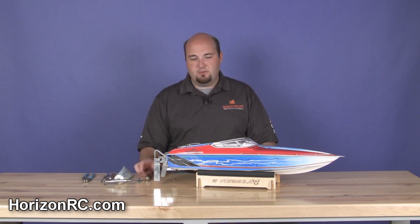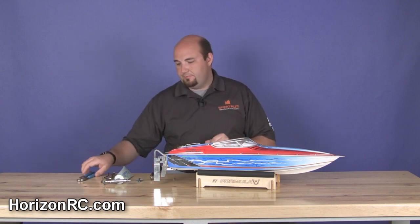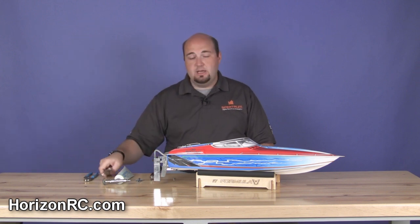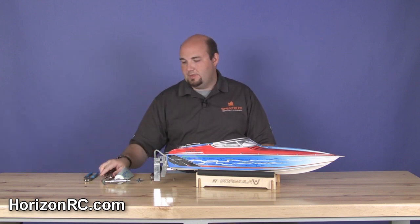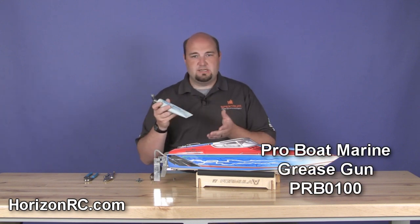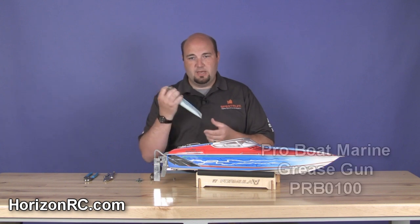To perform this basic maintenance, you're going to need some simple tools. For this boat we need a 2.5mm Allen wrench, a 5.5mm nut driver, a set of channel locks, a set of vise grips, and your marine grease gun. Pro Boat sells this in one convenient package where it's the grease itself with the gun mechanism on the end. It works really simply.